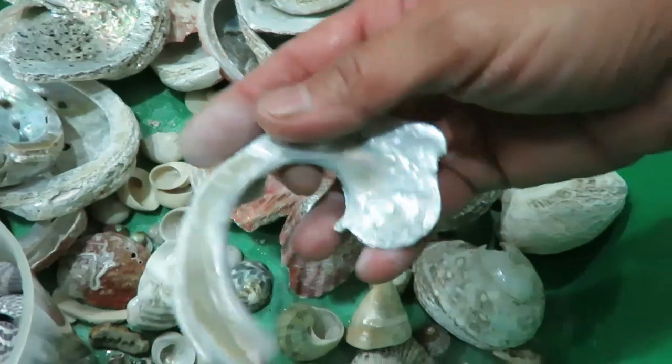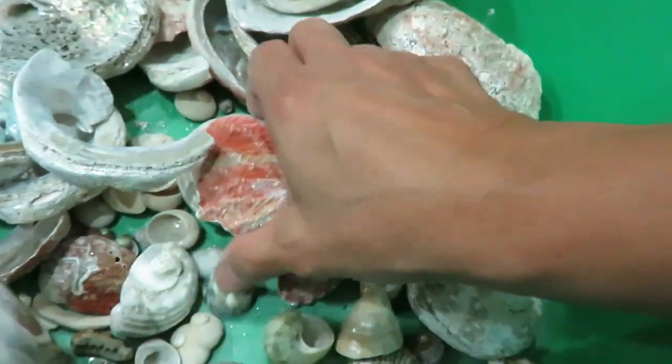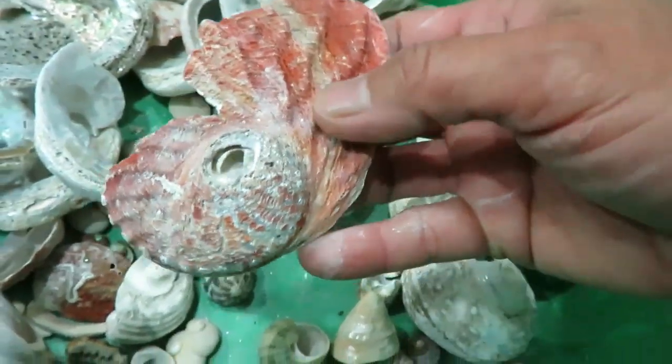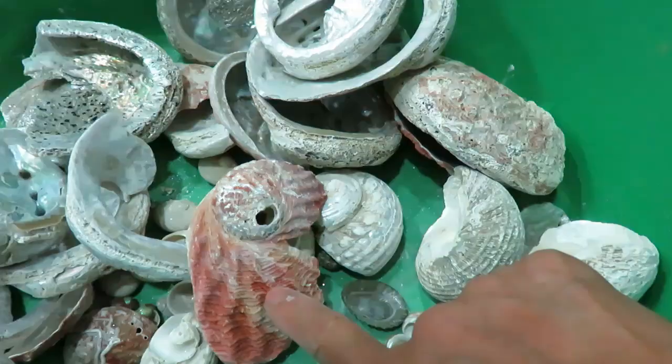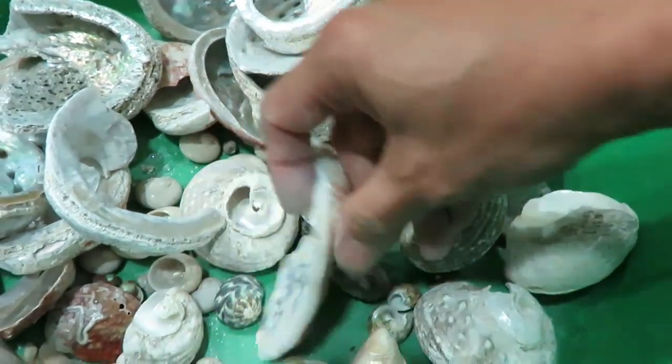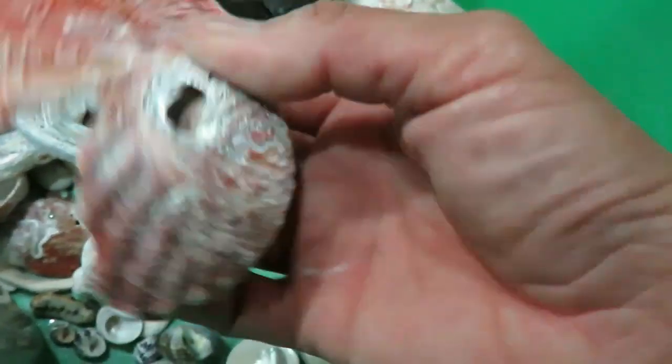So I could get two pendants out of that, or a really nice big one. This one is another option which has got nice thick shell still. I could get two pendants out of that — the nacre on this side is really beautiful. So as long as it doesn't get too thin, it's fine.